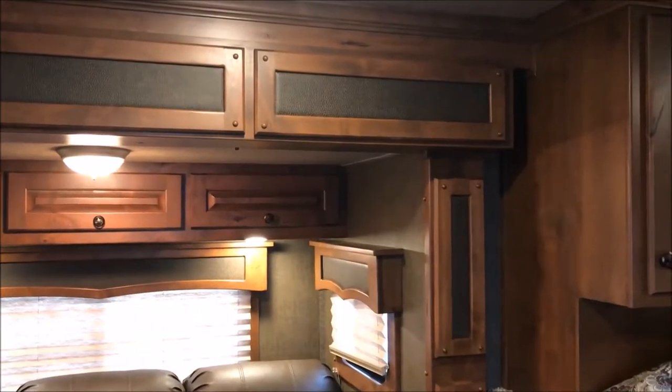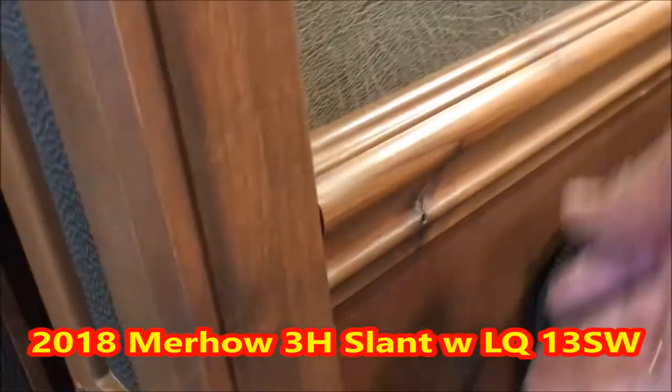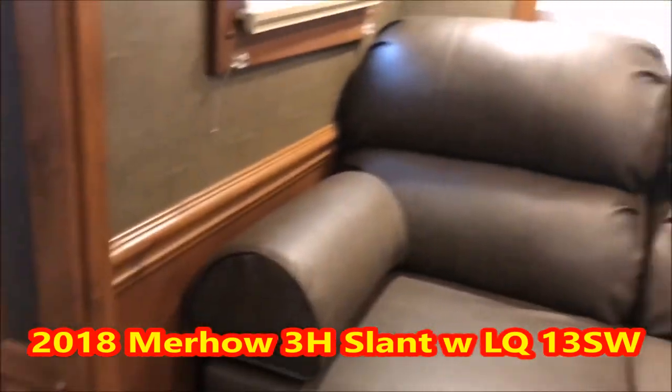Turning on the interior lights. I'm going to show you how everything is inset here — there's no wrap, nothing cheaply made or shoddy. All soft-touch walls, soft shades. The couch makes into a bed and you've got lots of storage — both of these will open up. You've got your soft-touch here, your chair rail, and you'll see how nice that looks as it runs into your slide.